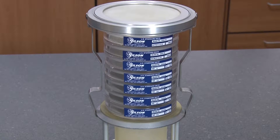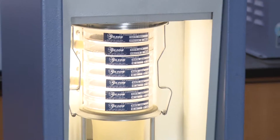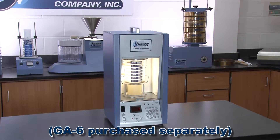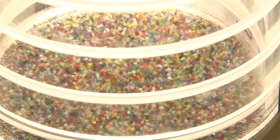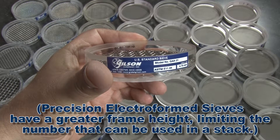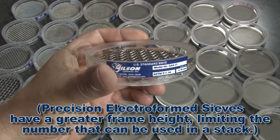The Gilson 3 inch acrylic frame test sieves are required for the GA6 Gilsonic Auto Siever and can be used with many other sonic sifters. The short stacking height of 0.8 inches allows twice as many sieves in a stack.